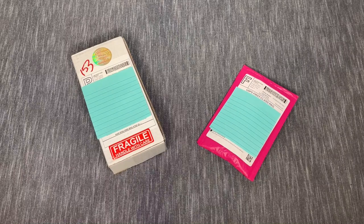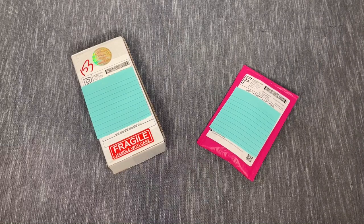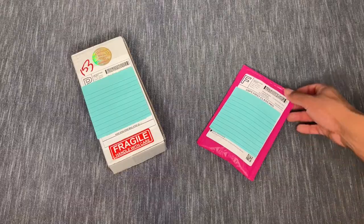Today we have a little special edition small shop unboxing that I wanted to share with you all — just a couple little things that showed up in the mail over the past couple of days. So without further ado, let's go ahead and jump right into it. I'm going to start with this little package here.